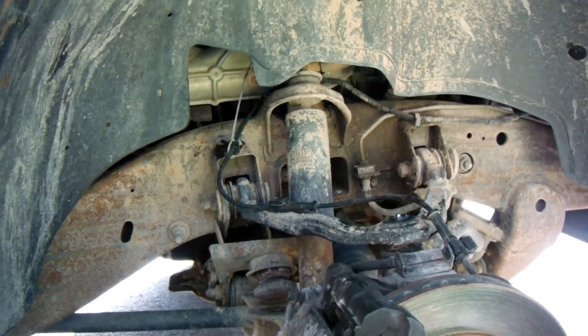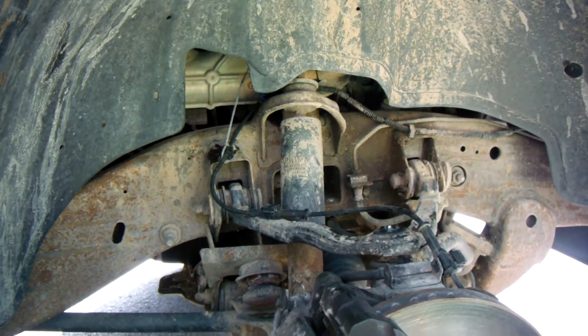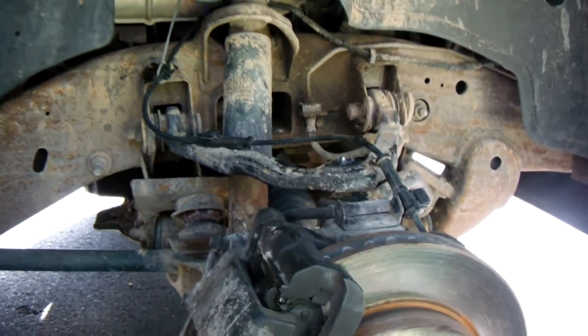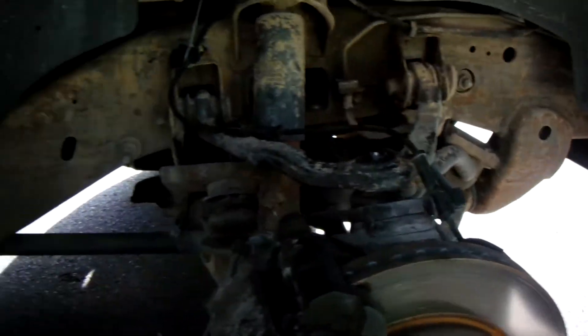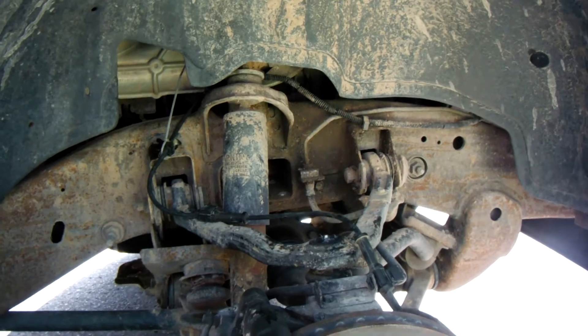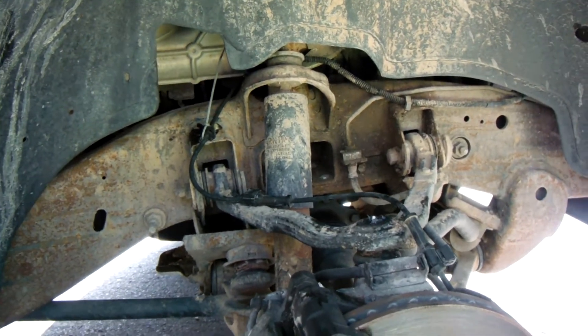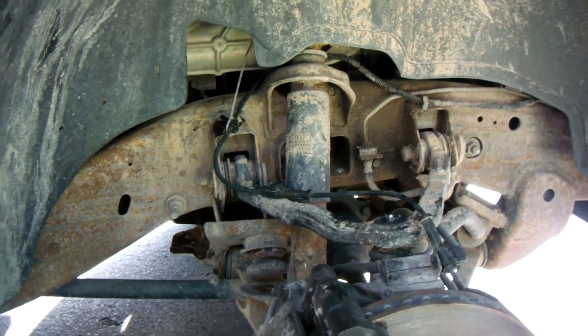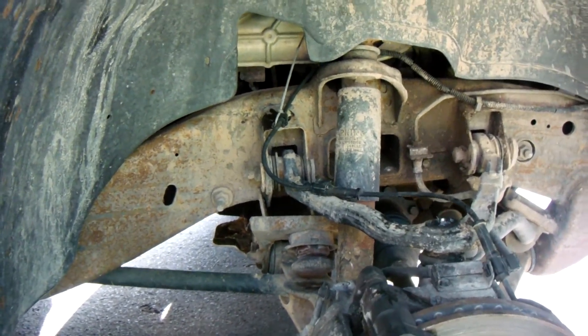For now, this side is okay and the other side is definitely open and not working — so that's at least a $60 repair. Anyway, the purpose of this video was to show you how to get to the sensor, how to take it off, and how to check it. Fixing it is just a matter of buying parts and swapping it out. I appreciate you watching — don't forget to subscribe and click like. Thanks a bunch.